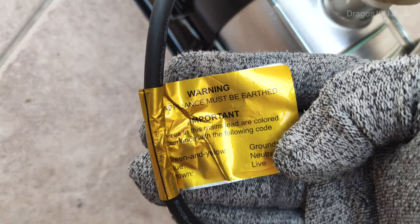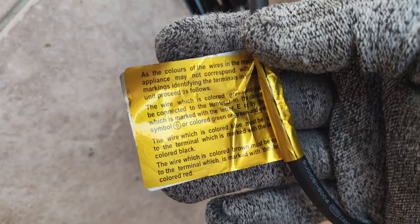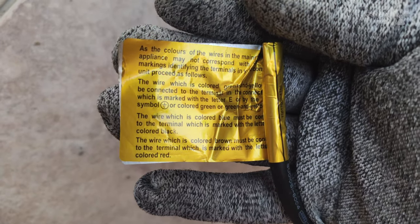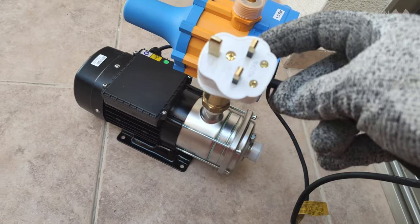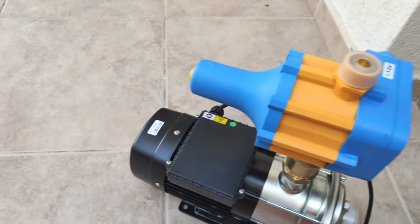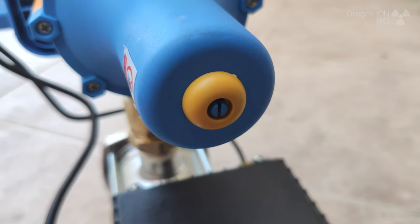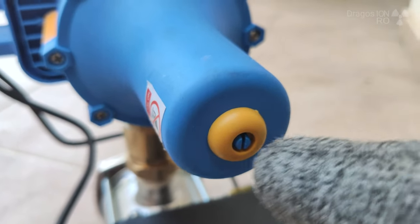The warnings here are really important. You have to really read them and your pump might be different, your wires might be different, the colors could be different. First thing - this cable is too short, it won't work. And if you have an adjusting screw like this one here, don't touch it.